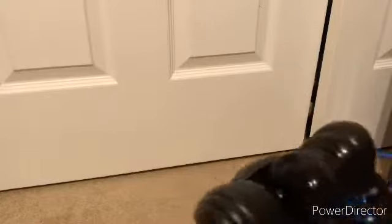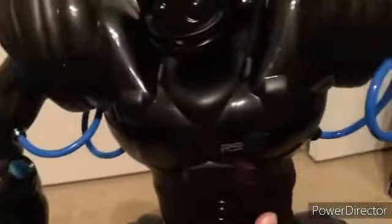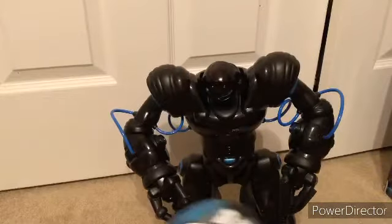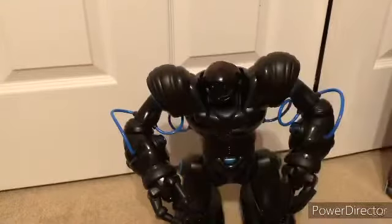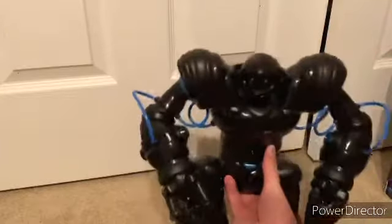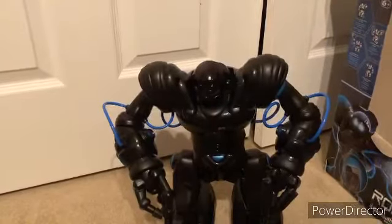Here he is — he's finally out. Looks pretty cool. It's basically the same thing except it's black and has blue wires. It looks very similar to the black Robo Sapien I still have in the box. It's got 'RS Blue' on the side right there. The remote is black and blue — all these are blue instead of red and green. It comes with the same exact cup as the original 2004 version. So there's Robo Sapien Blue.